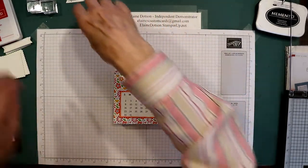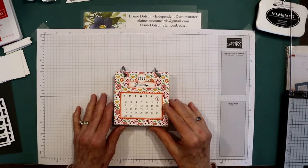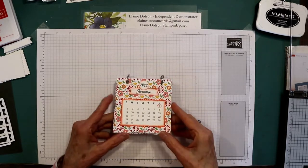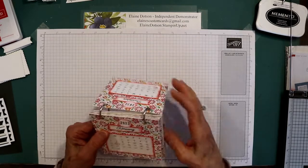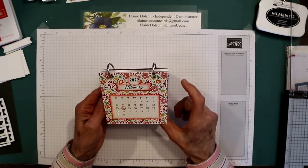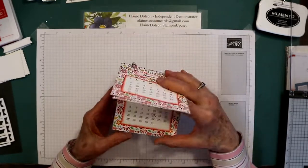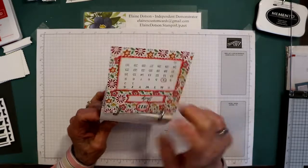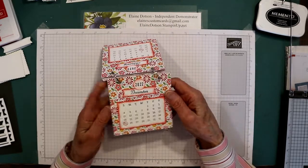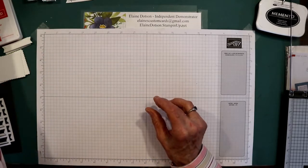Good morning, it's Elaine with Elaine's Custom Cards, and this is an example of what I'm making today. It's a little calendar that sits up like this, and you just flip each month over. It goes from January through June on one side, and then when you're done with that side, you flip it over and you've got July through December on the other side. I'll show you what paper I used and how I made this.